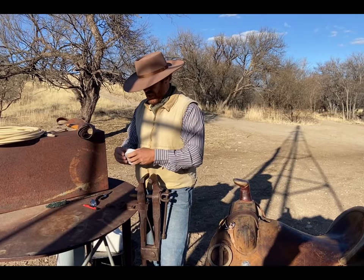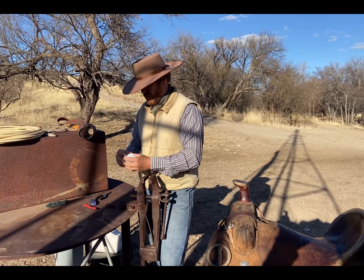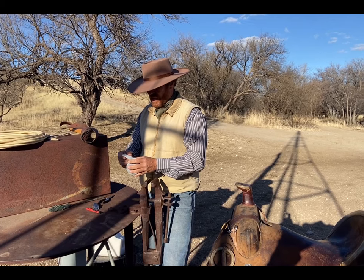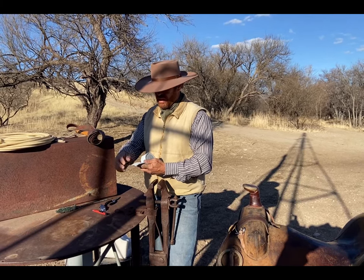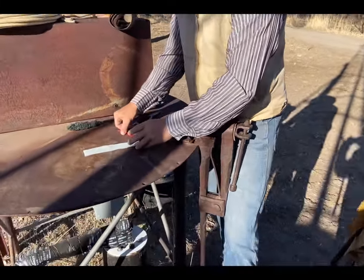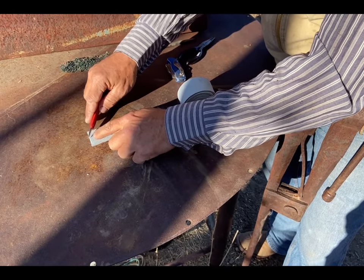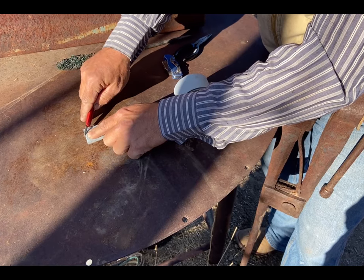Once I get this moistened up and saturated but dried out for an hour where it's still kind of sticky, step number two is I'm going to round the base of the mule hide. You just use a pocket knife, utility knife, carpet knife, or whatever, and all I'm going to do is cut the corners off — just round it nice and neat.